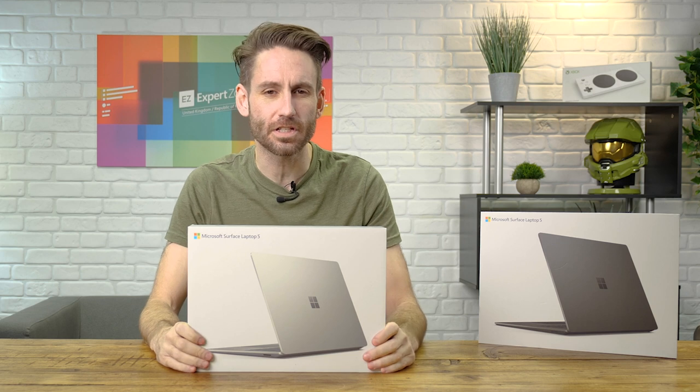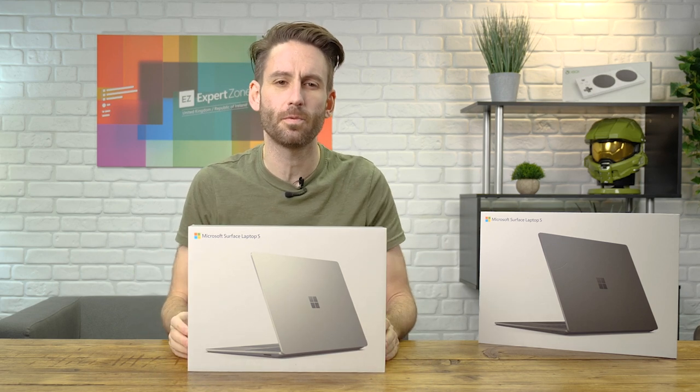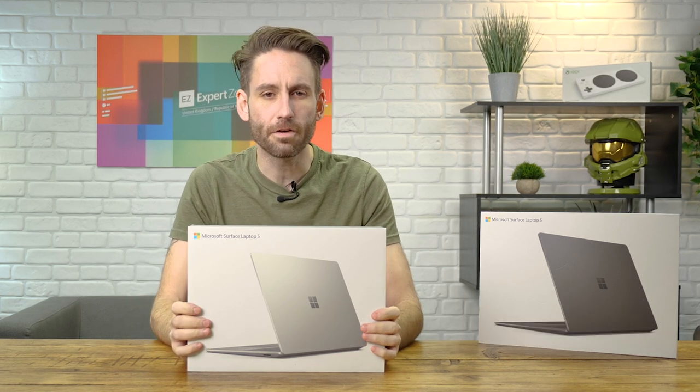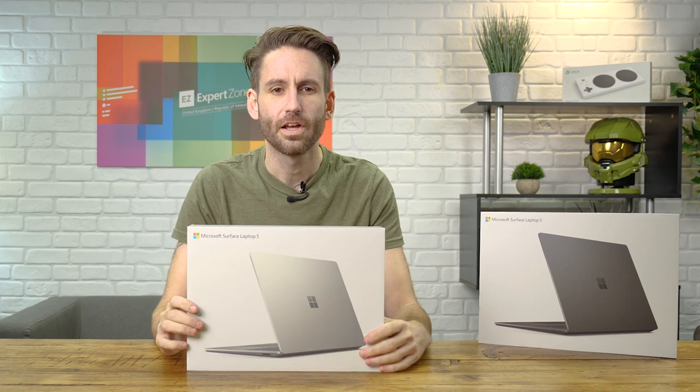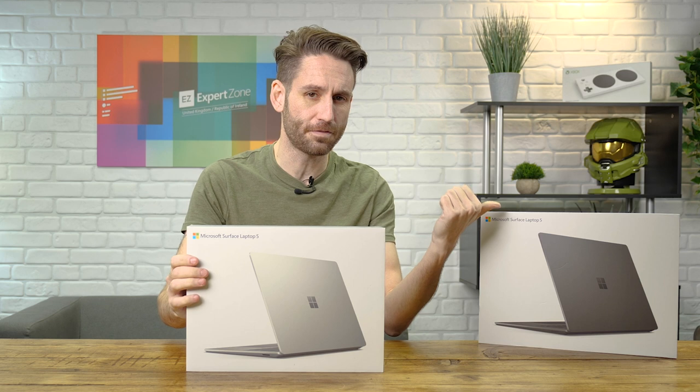So here it is — the Surface Laptop 5. This device is the 13.5-inch variant with the Intel i5 processor, 8GB of RAM and 512GB storage. You can get this device in two size variants: this version and the 15-inch version.